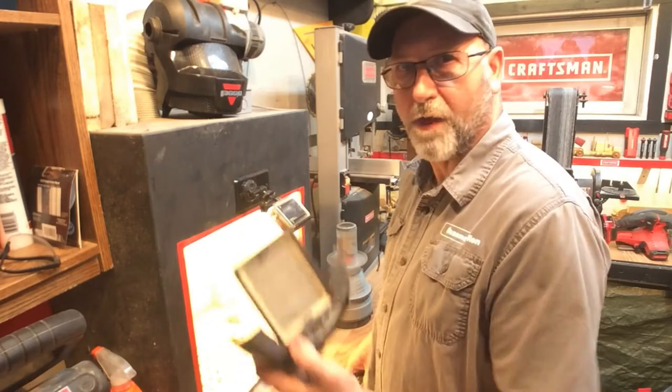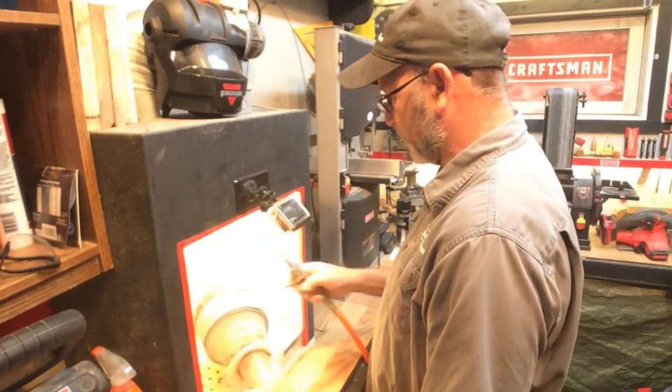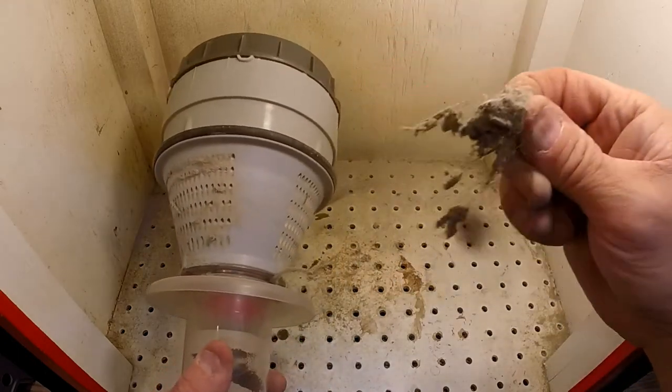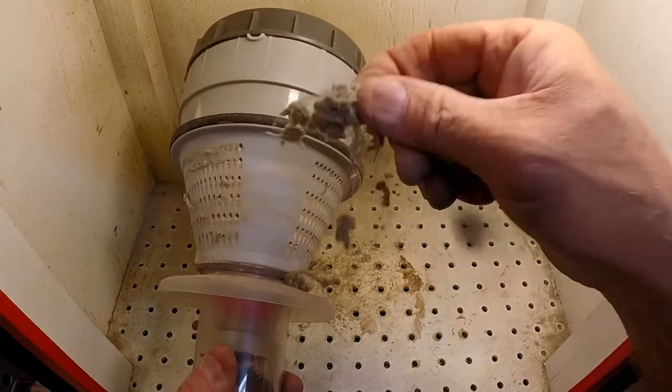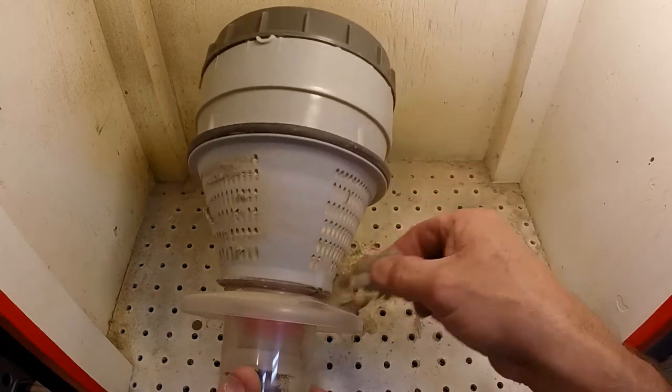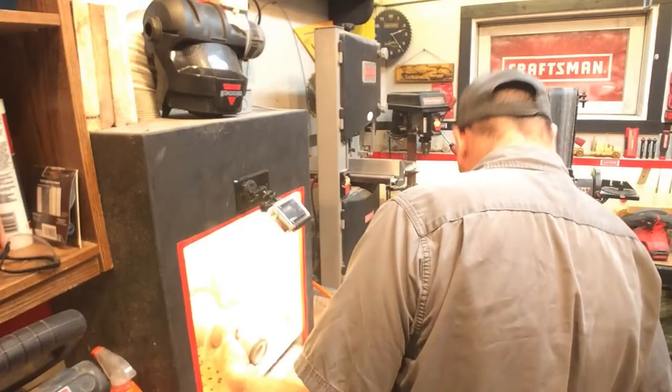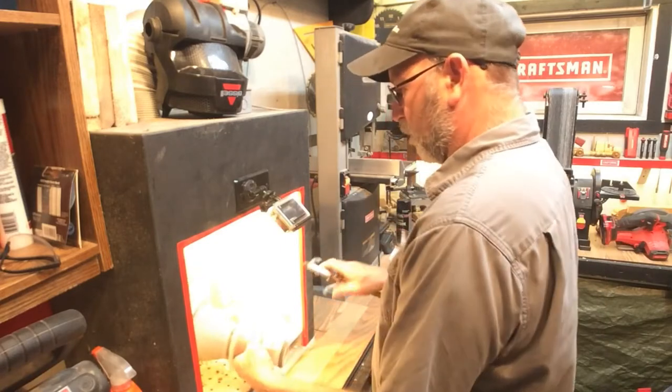All right, I'm happy with that. Now this one can get kind of nasty — there's sometimes just some string and stuff like that on it that you really can't blow off. You might find yourself pulling that off instead. So just kind of pull the worst of it off.